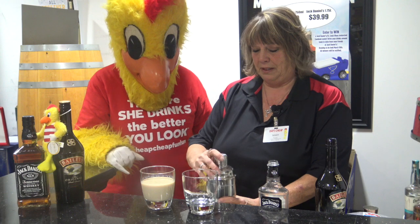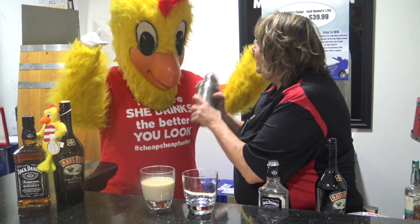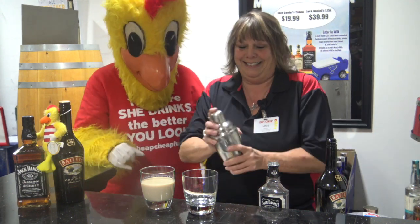We are going to shake this vigorously. Shake, shake, shake. A little bit more.